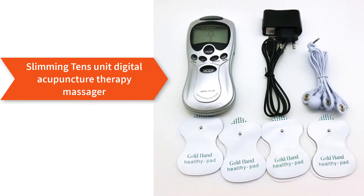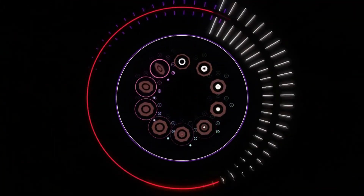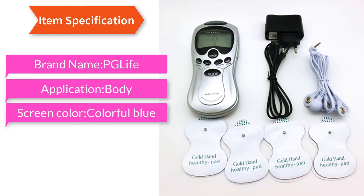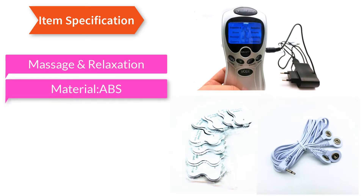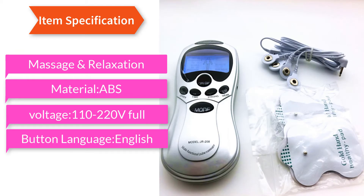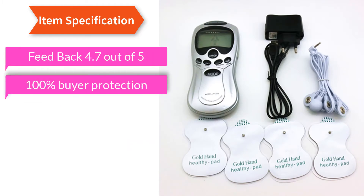Slimming TENS unit digital acupuncture therapy massager — item specification. Brand name: PG Life. Application: body. Screen color: colorful blue. Size: 153 x 70 x 28 mm. Item type: massage and relaxation. Material: ABS. Voltage: 110–220V. Full button language: English. Feedback: 4.7 out of 5.